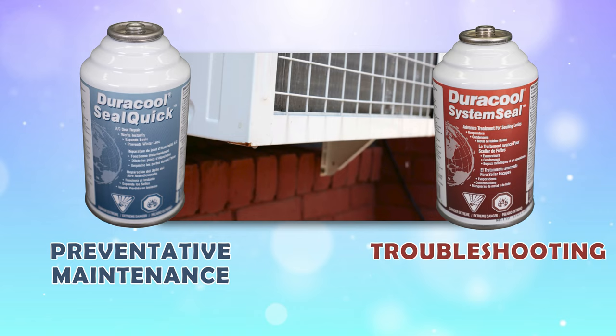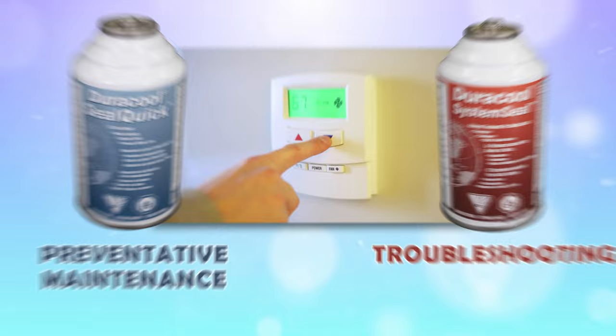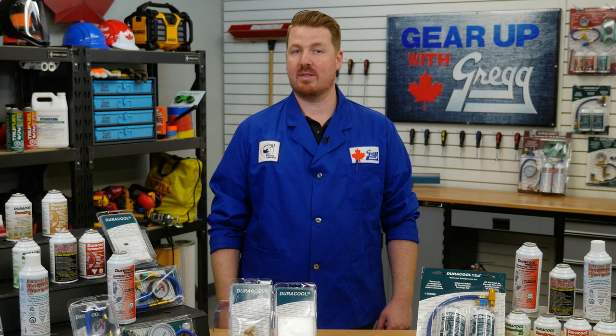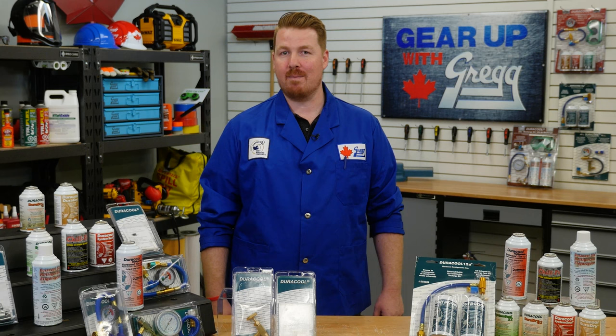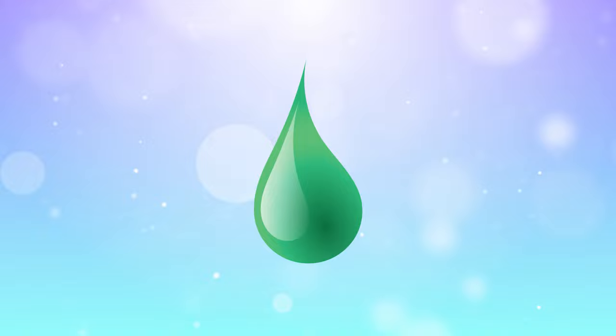If your air conditioning unit is underperforming and low on refrigerant, hit it with both of these products to ensure you're getting the most performance possible. But before you seal the leaks or replace the refrigerant, it's best to make sure that your system is dry. Moisture can ruin a lot of the comforts of modern society, especially your air conditioner.